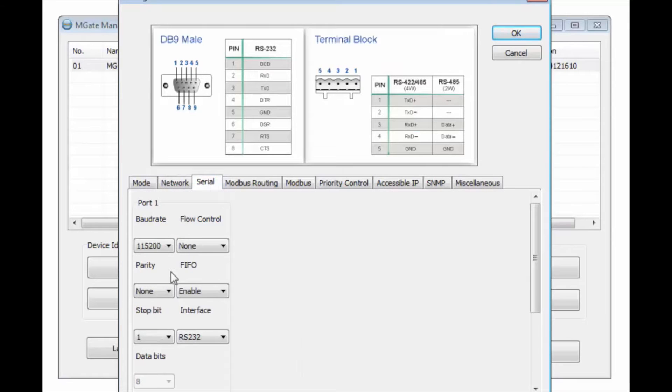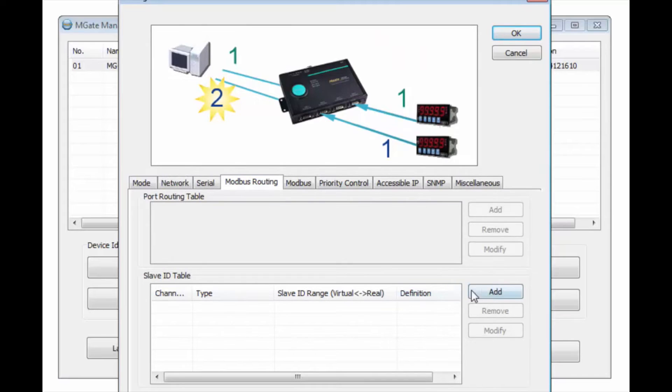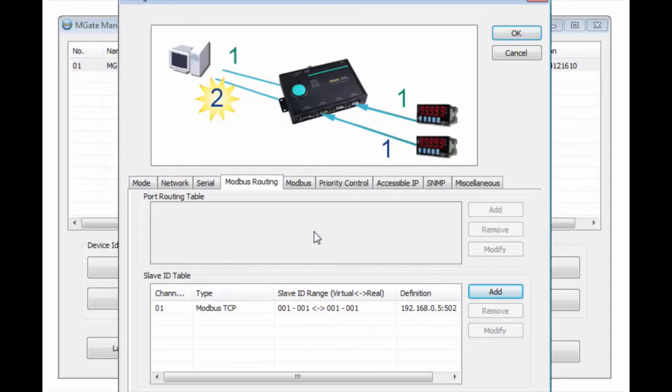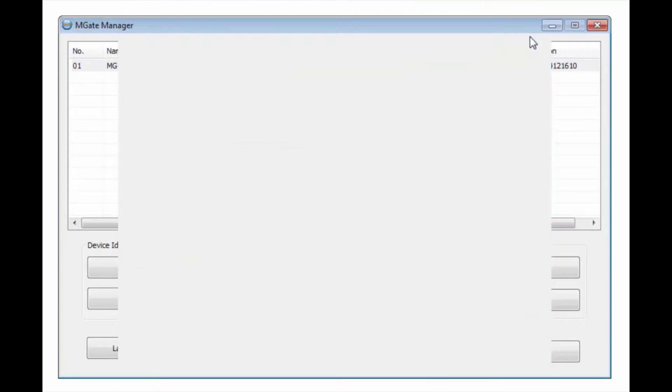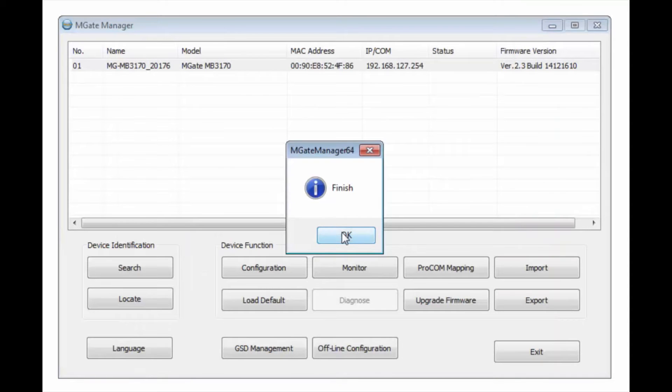Under Serial, all of these settings already match what we're going to be using. Under Modbus Routing, we need to add our robot as a slave device. We'll add our robot at 192.168.0.5, TCP port 502, Slave ID Start 1, End 1, no offset. We'll hit OK, and we're not really going to change any of the other settings. It'll send the configuration down to the M-Gate and it'll restart.